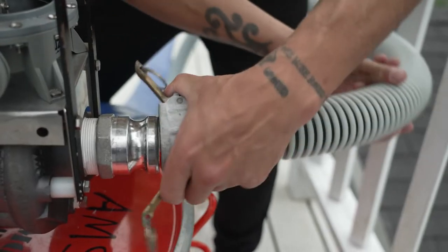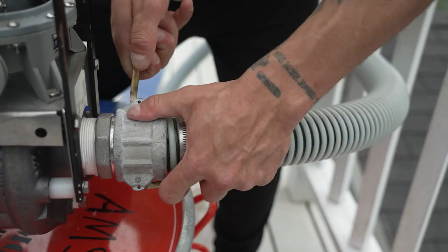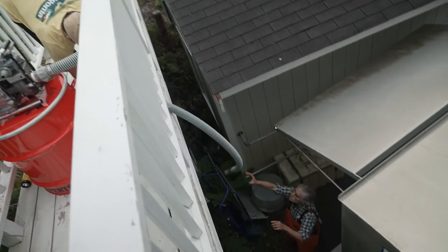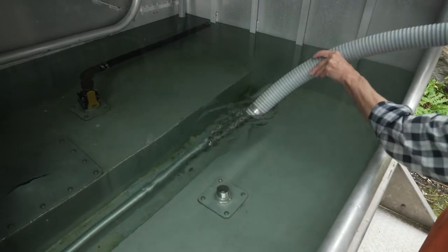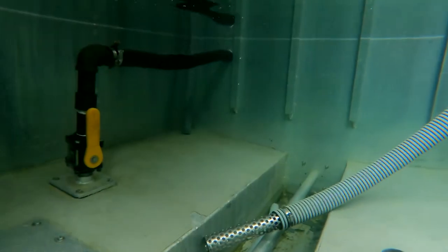Attach the ribbed suction hose to the dewatering pump. Use cam cleats to secure the hose to the pump. This hose is about 15 feet long. Immerse the end of the suction hose into the flooding area. Hold the end of the hose in place below the water so the prime is not lost once the pump is going.